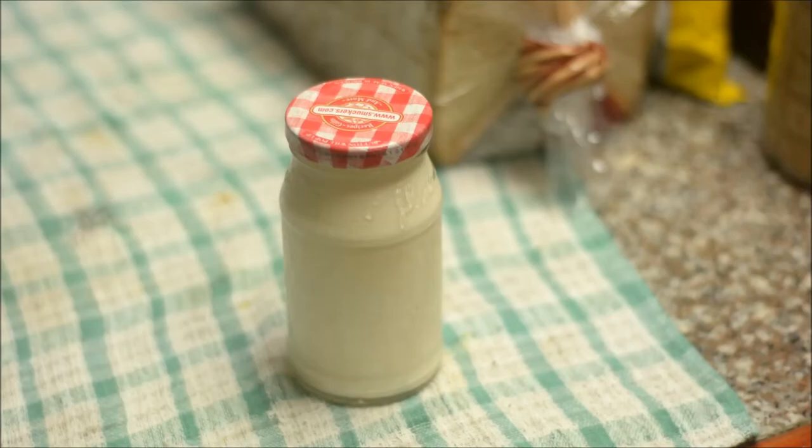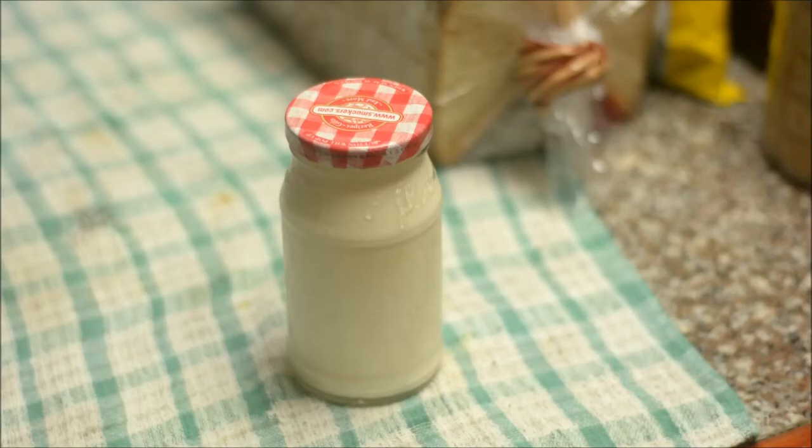So this is basically it. It's really simple and you're gonna always have a nice healthy option at home always at hand. Enjoy!